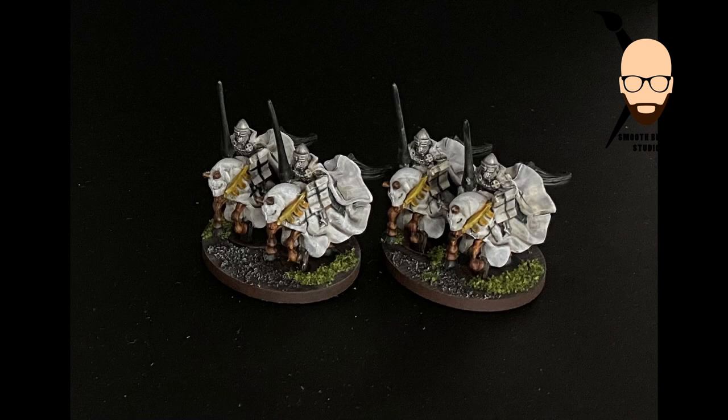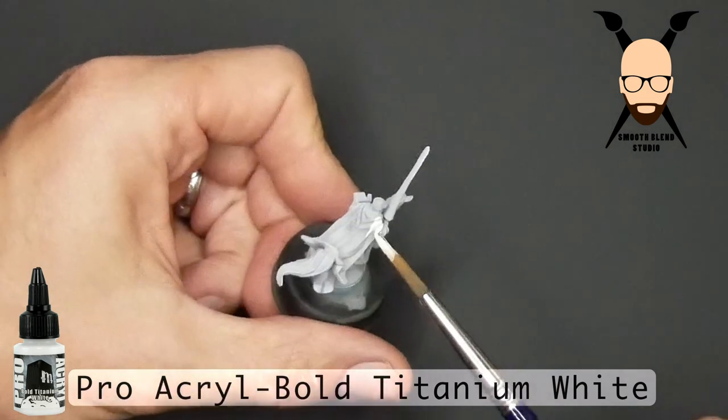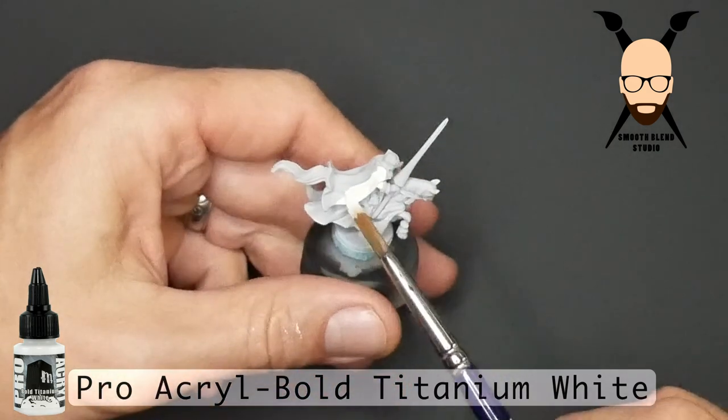Welcome. Today we're going to be going over how I quickly painted the Mounted Teutonic Knights for the Joan of Arc game. We'll be talking about different levels of detail — how much detail to go into, or how much you can go into.